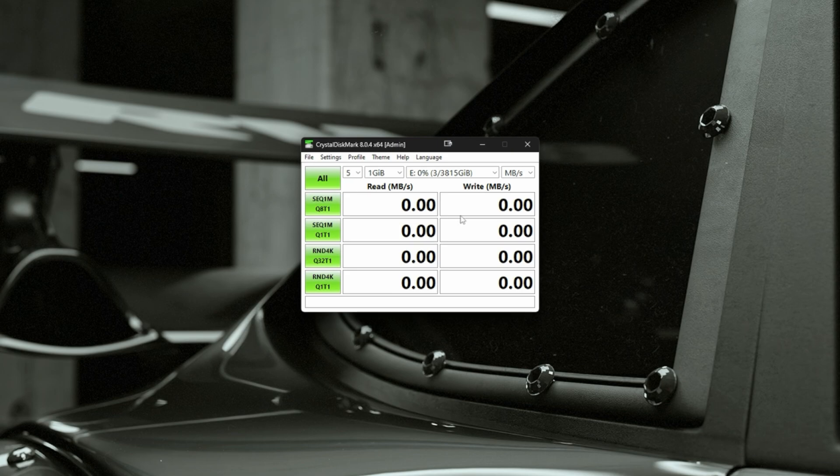We're going to go ahead and run this. I'll put a timestamp to when all of the tests are done. This will be time-lapsed, so if you don't want to watch it, you can just skip ahead to the timestamp.